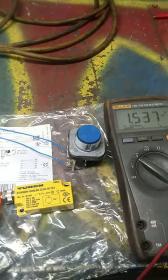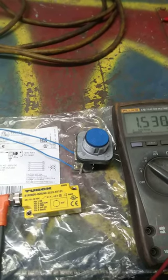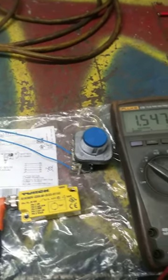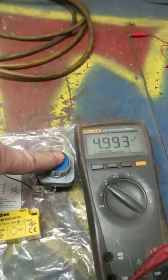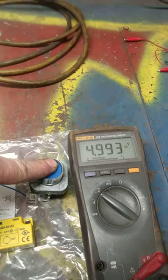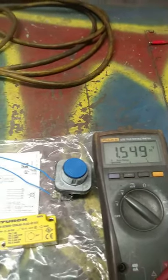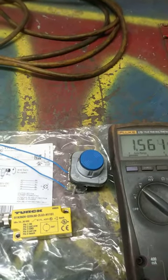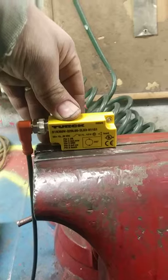First thing I do is return the Turck back to factory settings, which is pretty simple. Ground out the teach wire for about five or six seconds and watch the meter. When done, it'll go to about two and a half volts. The inclinometer is now set back to 360-degree sensing range.